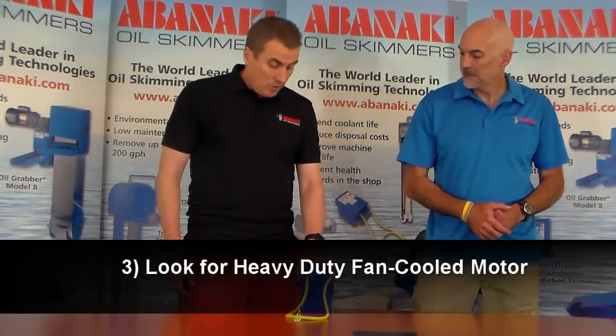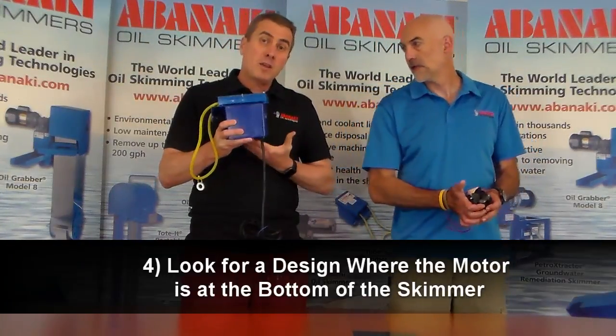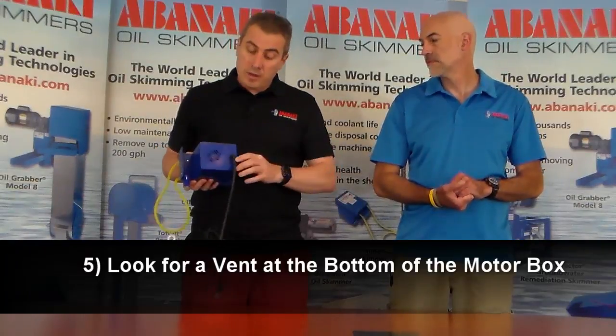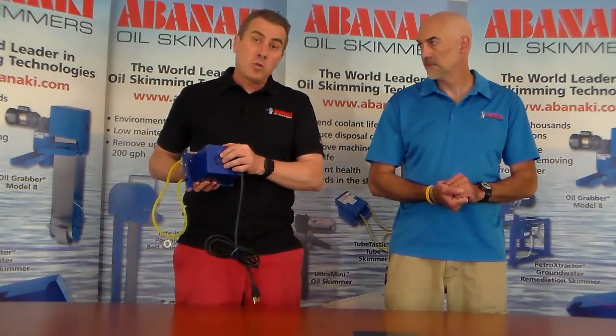The other thing to consider for this unit is the motor. We have a continuous duty, heavy duty fan-cooled motor — you don't see this in a lot of other skimmers. The motor is actually mounted underneath the unit to maintain as much space as possible on top so it won't get in the way. We always cut a vent into the side of our motor boxes so that cool outside air can come over the motor and keep it operating for many years.